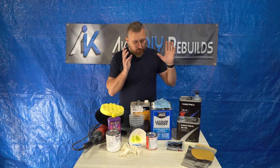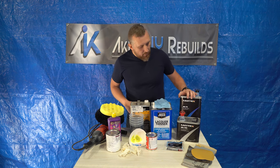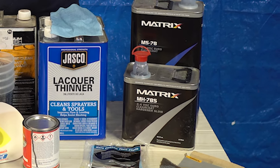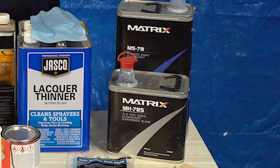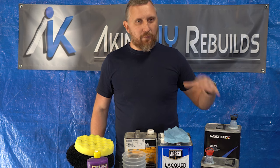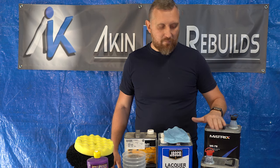Let's move on to clear coat. This is the best clear coat for the money in my opinion — it's a European clear. I think the kit was about $90 or $100 and you get 7 liters: a 5-liter clear and a 2.5-liter hardener. It's a thicker clear but I actually like it because it flows pretty well. You're paying $100 for 7 liters — I think it's an excellent clear.